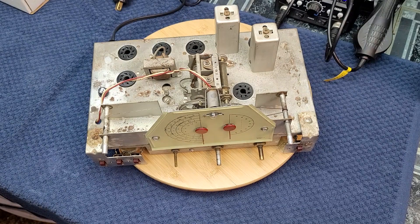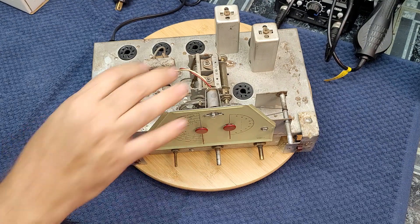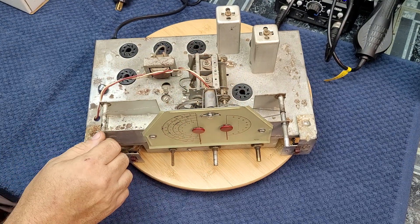One tip I left out of the first video: when you're working on an old radio and working on the chassis, a good step is to take all the tubes out. A second really key step is to close the tuning capacitors.